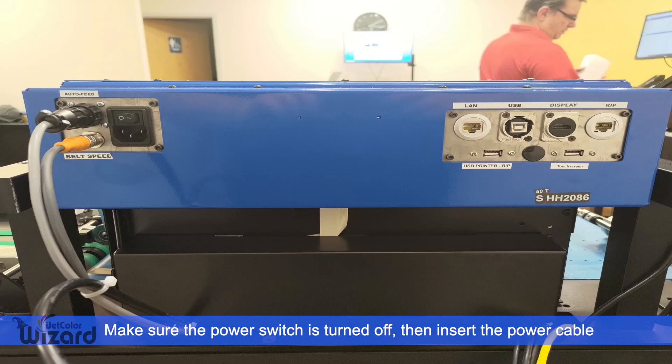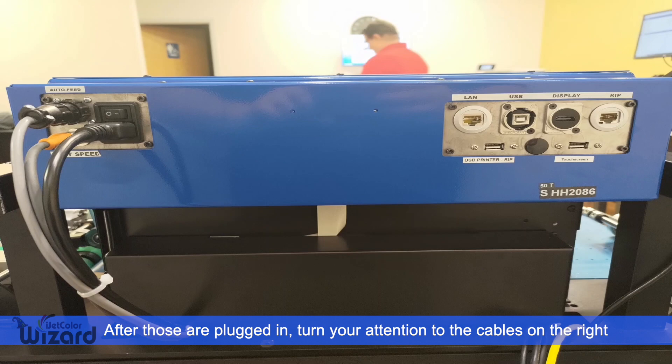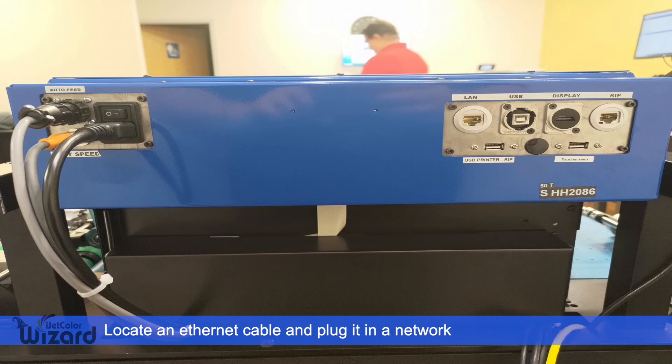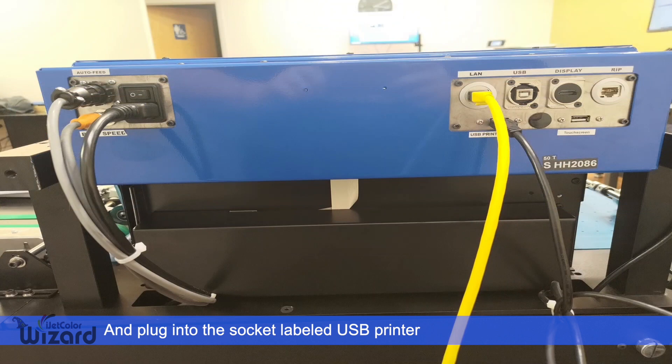From there, ensure that the power switch to the head is turned off and then insert the power cable. After those three are plugged in, we will turn our attention to the cluster of cables on the right side. Begin by locating an ethernet cable and plugging it into a network prop. Then plug that cable into the LAN socket on the back of the printhead, such that it is now connected to your network. From there, locate the USB cable, which leads into the belly of the machine, and plug it into the socket labeled USB printer.